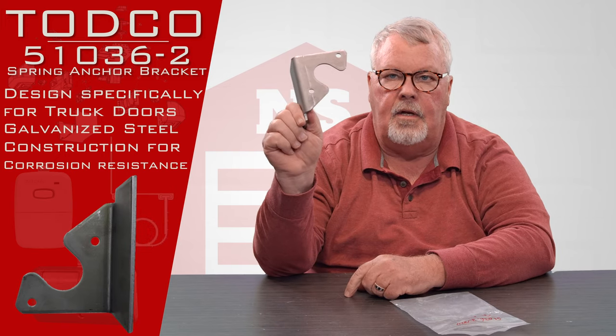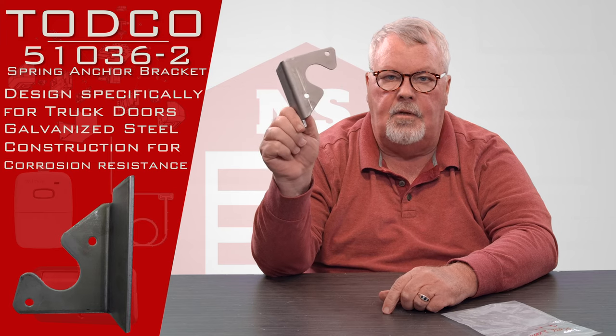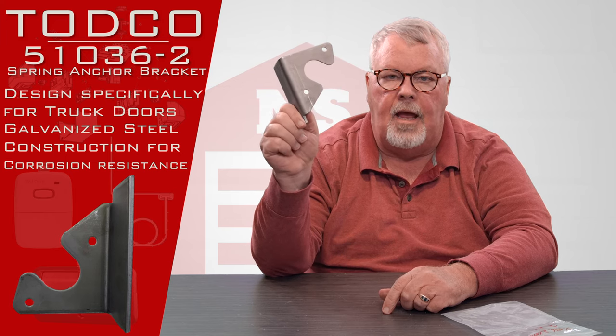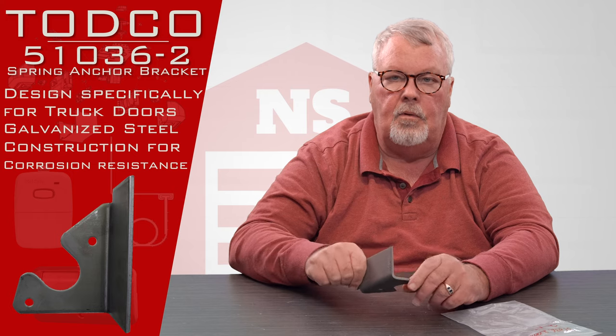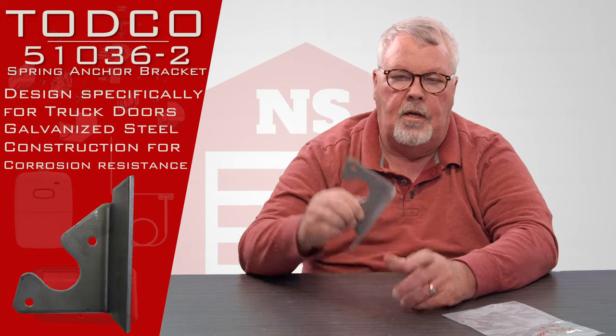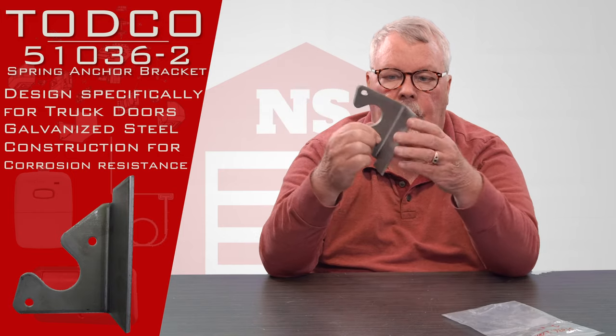First of all, it's made out of galvanized steel because you're going to put this in the back of the trailer where you'll tend to suck some atmosphere into the back of the truck. If you're in a coastal area or in a northern area where they de-ice the roads with salt, you're going to bring some salt spray into the back of the truck. So they make them out of galvanized steel so that they don't rust and they last longer.